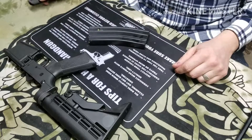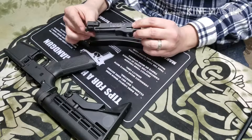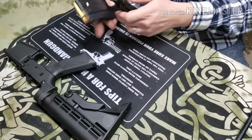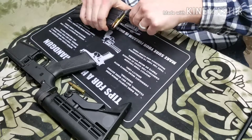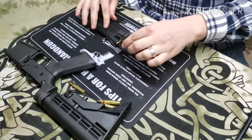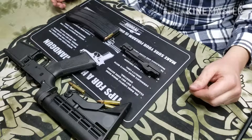So the StripLula from MagLula — there it is. It does also have a tab on the end here for unloading magazines, and that goes real quick too, just sliding right out. So yeah, the loading and unloading tool for stripper clips — the StripLula. Thanks for watching.